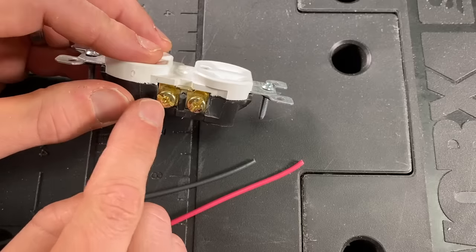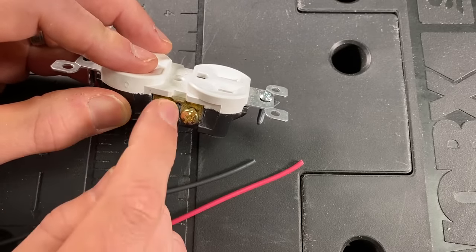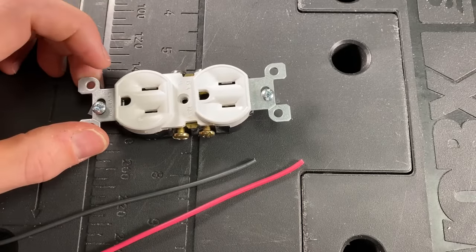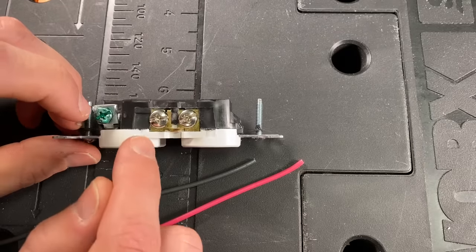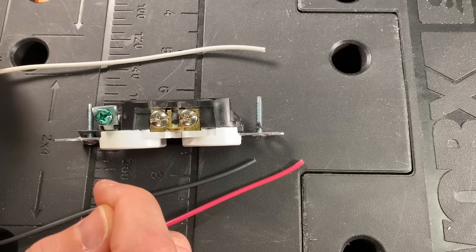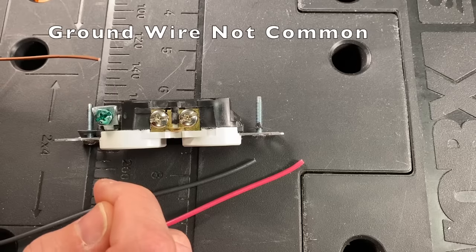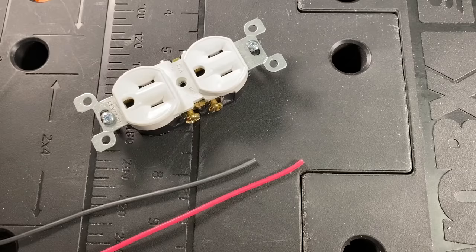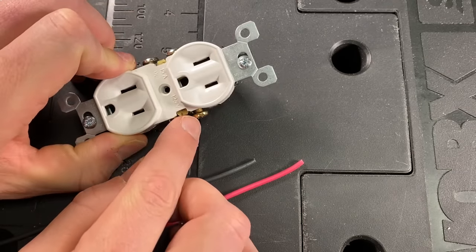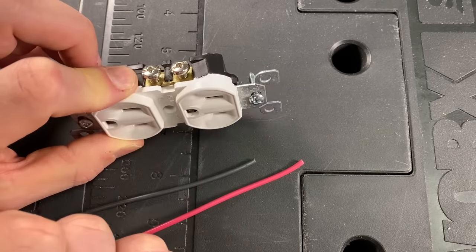If you have a switched outlet, you're going to need to remove that tab, and it's easy enough to remove — you just need some needle-nose pliers and you can wiggle it back and forth. You only need to remove that from the hot side. The other side has silver and green: silver is going to go to your white or neutral wire, and then your bare or ground wire will go to your green. The small slot will correspond to the hot side and the brass terminals, and the larger slot will be on your neutral side.